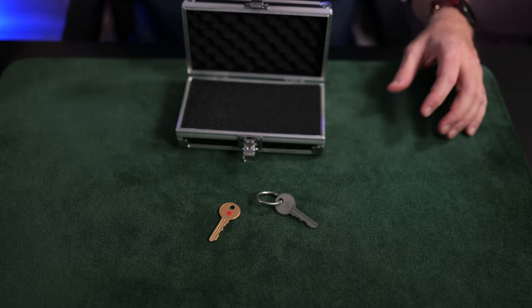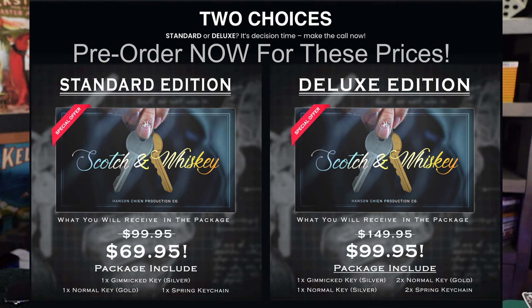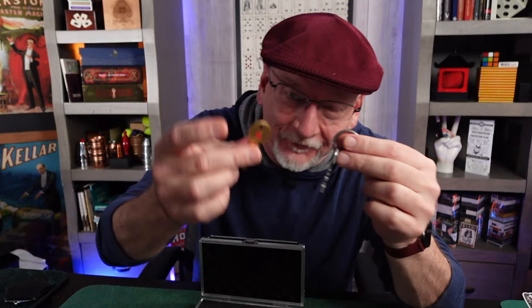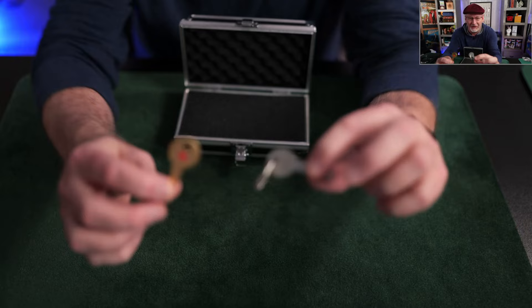There is an upgrade deluxe set which I think includes an extra set of keys — silver and copper — and maybe an extra keychain. I wasn't even disappointed with what I received, not being aware there was a deluxe set available. If you opt for the standard, you're going to be perfectly happy, but a couple of extra keys might be preferable.